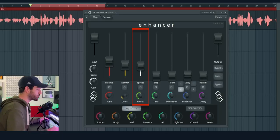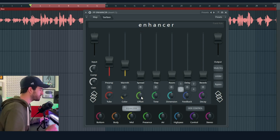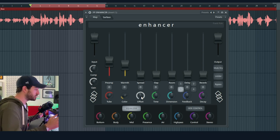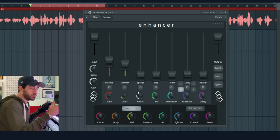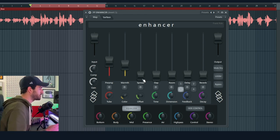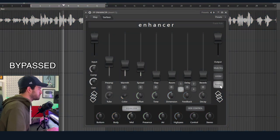Next one we have Spread, and Spread is a chorus that acts like a doubler. It's controlled by this offset — more offset means more detuned and wider, less offset means less detuned and more close to the original. Let's hear it in action. [demo plays]